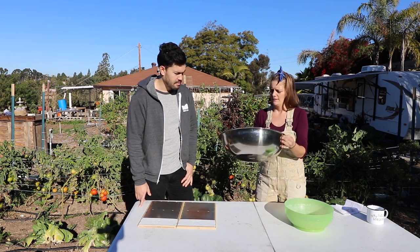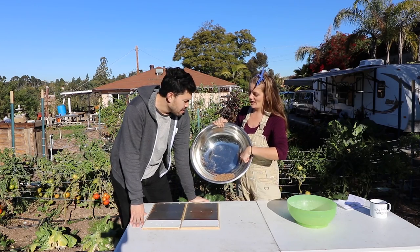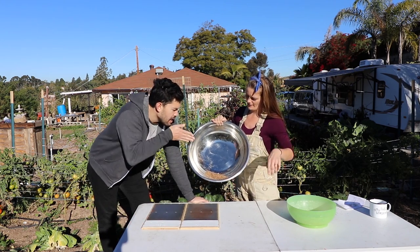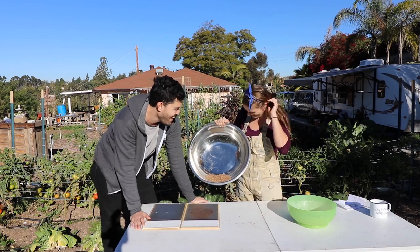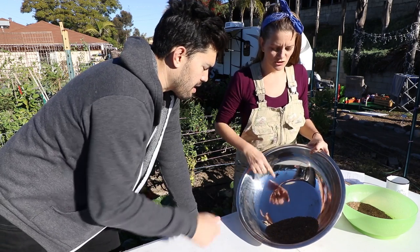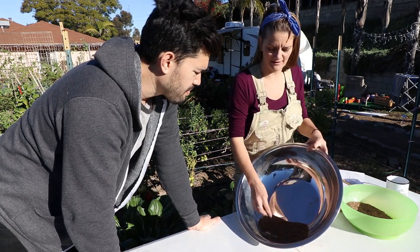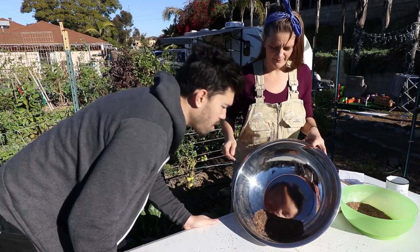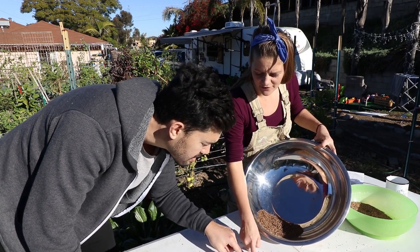I like these big bowls because you can get lots of air in there. I'll put a big handful in here, and I want you to blow and try to get the chaff — you'll notice the lighter stuff will kind of swirl. It's a little bit of an art form, so it's okay if you fail the first time. The way the bowl is shaped, the lighter stuff will go over the lip whereas the heavier stuff goes back into the center.